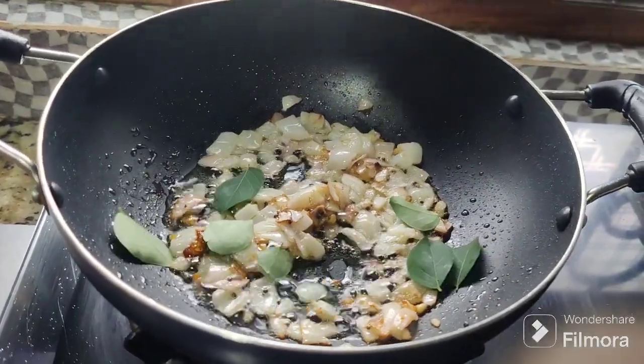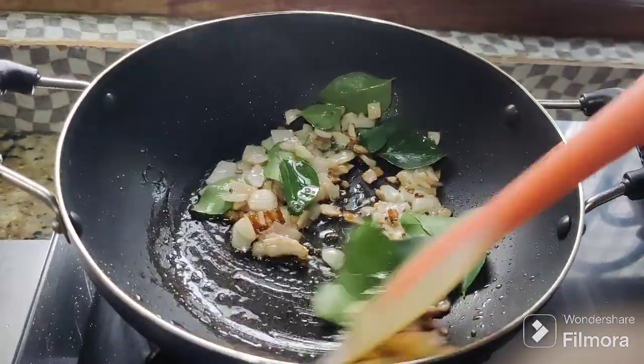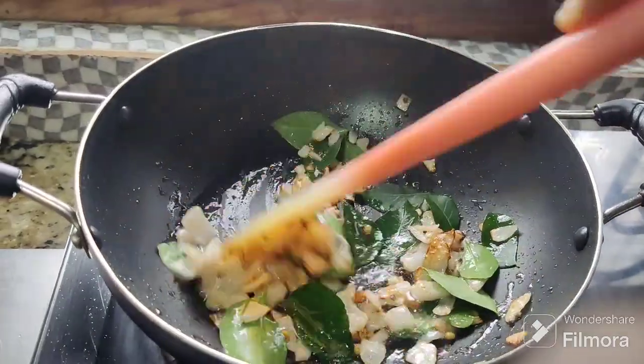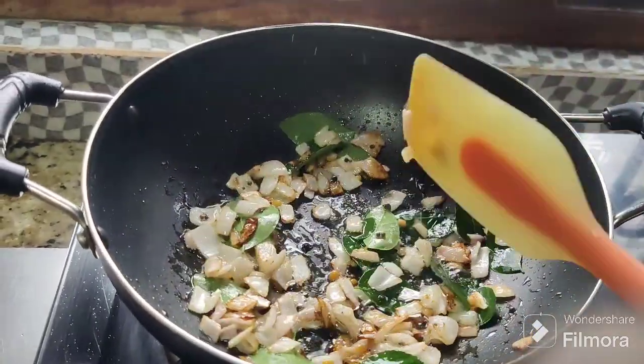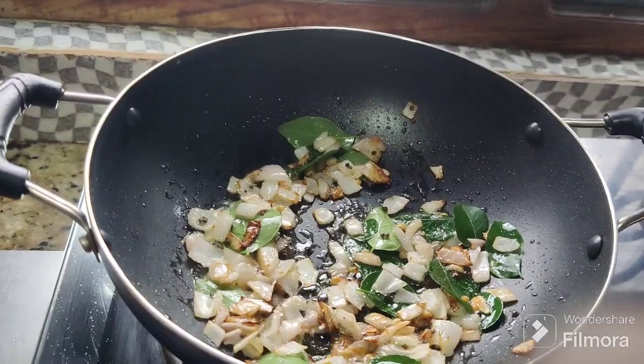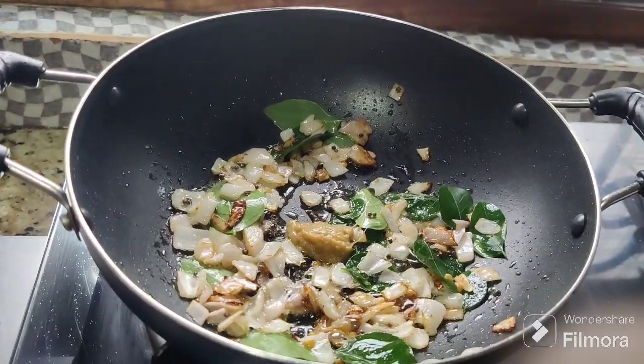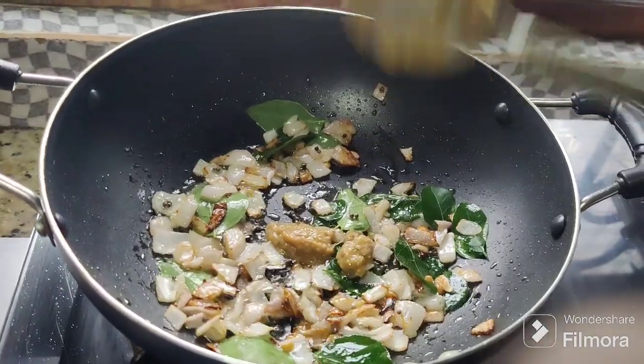Let's add a little ginger garlic paste. If you want to use ginger garlic paste, you can skip it.